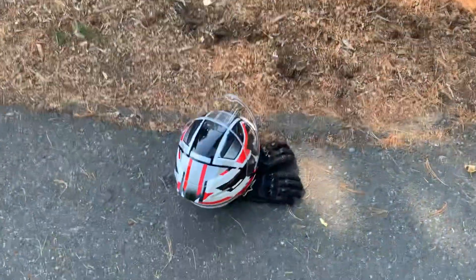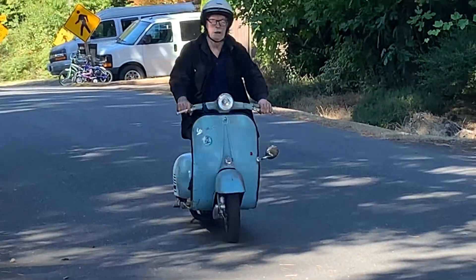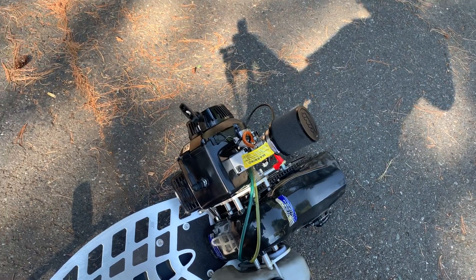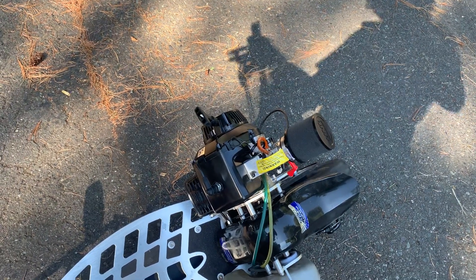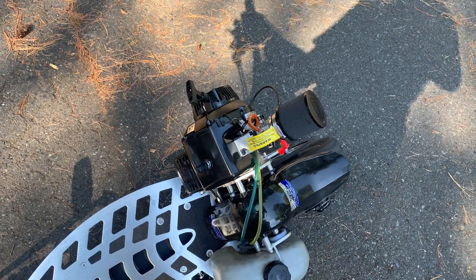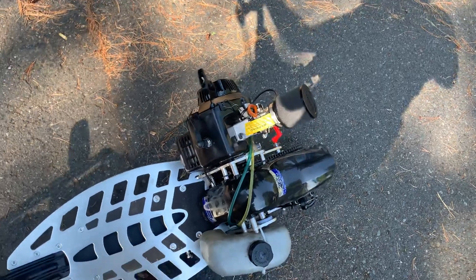I got a new helmet. Wow, holy shit — first start!